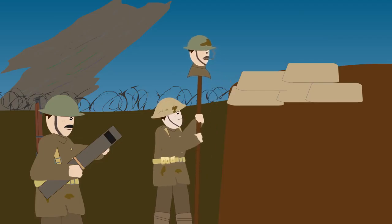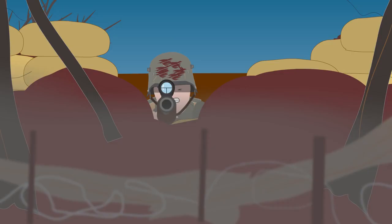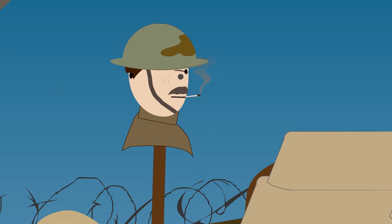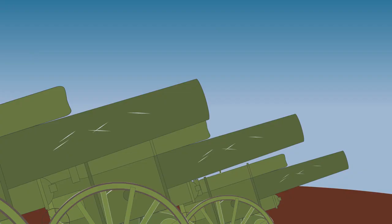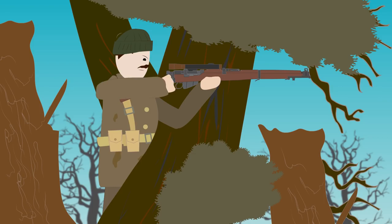Papier-mâché heads were usually stuck on a long stick in order to securely lift them over the parapet. If the deception was successful and the dummy head was hit by a sniper, bullet holes were then used to locate the sniper with the help of a triangulation method. Another method was to slide a periscope into the head and spot the sniper that way. Once the approximate location was established, the sniper's position was bombarded by artillery or counter snipers would focus on that area.